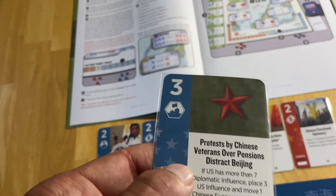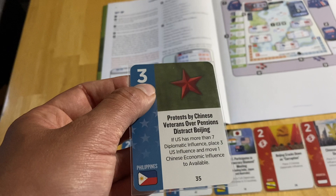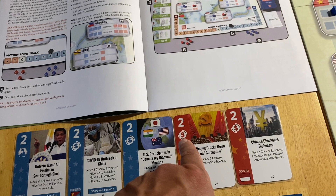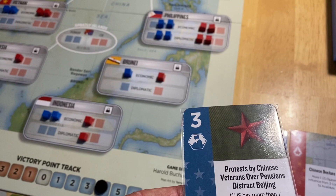Let's use this card as an example: 'Protest by Chinese Veterans Over Pensions, Distract Beijing.' Each card has an op value of one, two, or three, and is oriented by a colored stripe — blue for the US or red for China. This is a US-oriented event with an op value of three. Each card also has a mode icon — one of three modes: economy (dollar sign), politics, or military (you can see the F-22 icon).